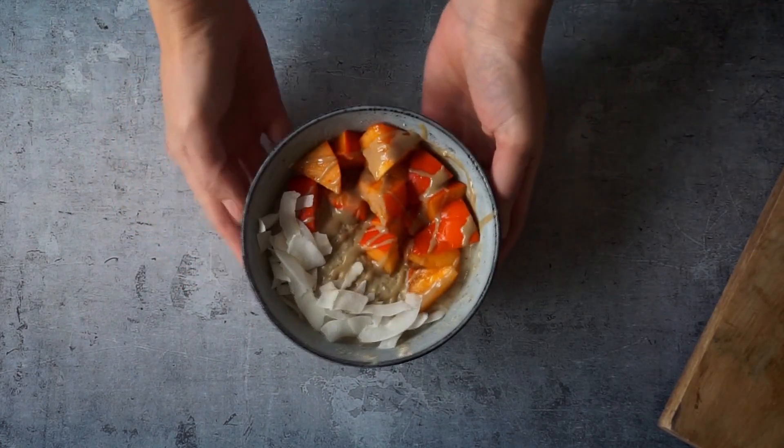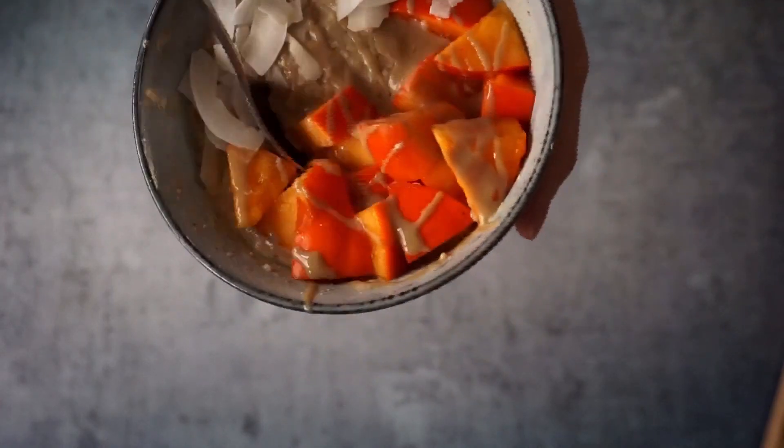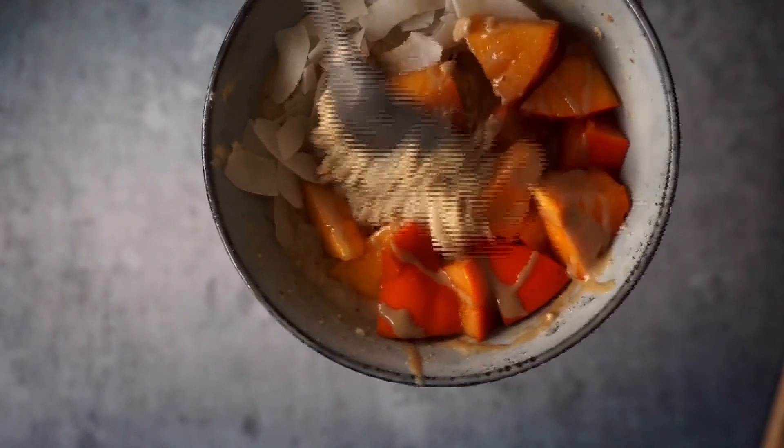And it was delicious, guys. Now in the winter I eat a lot of oatmeal in the morning — the morning is warmer and more comfortable.